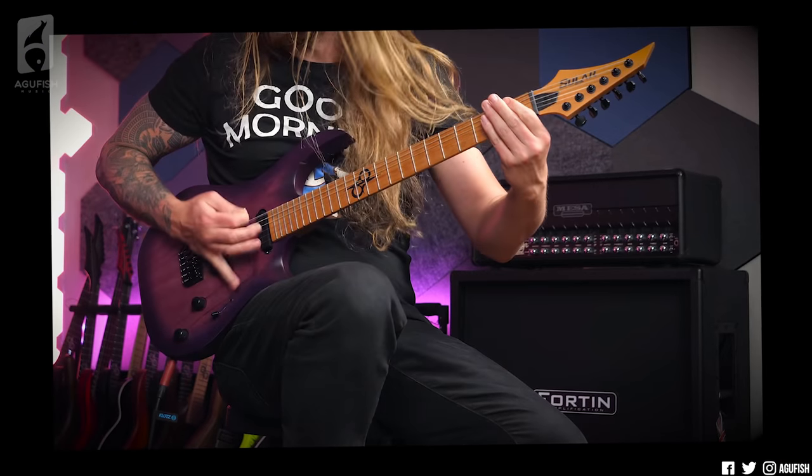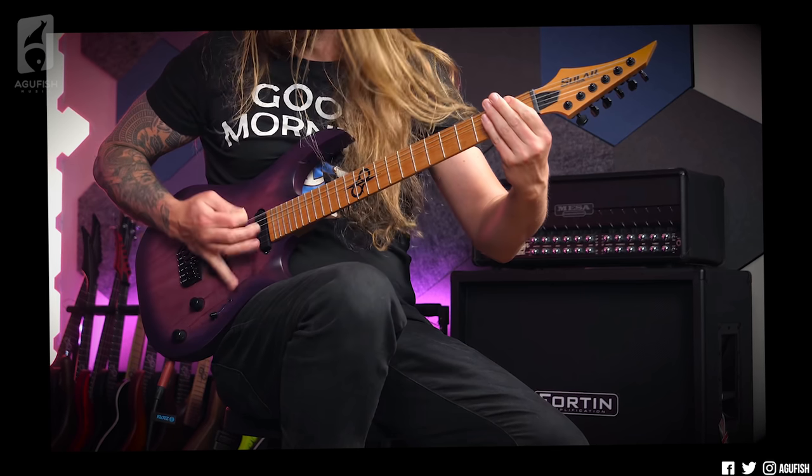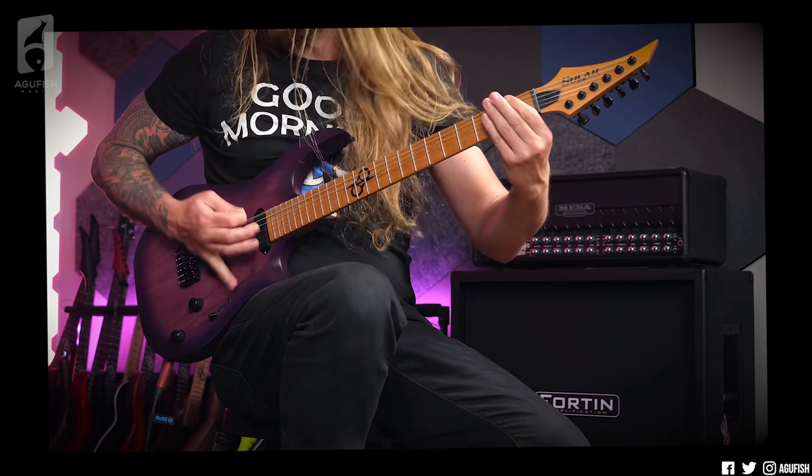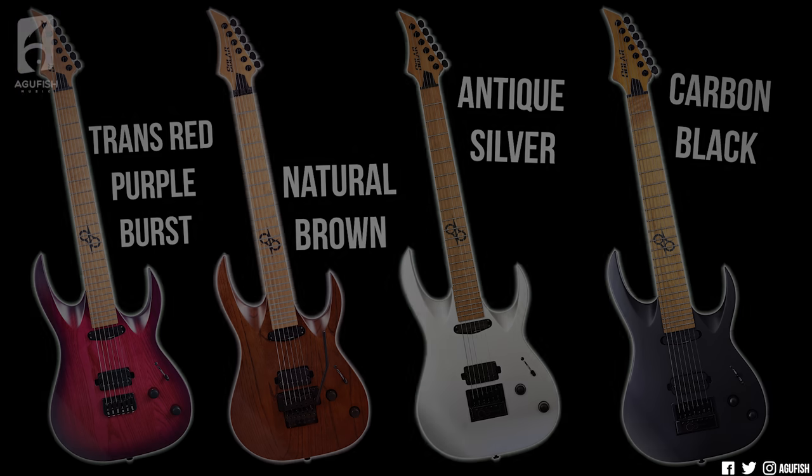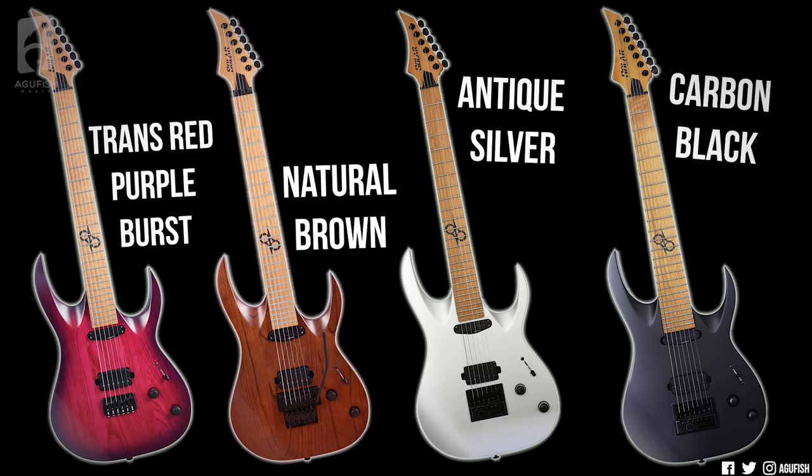Regardless, the coolest thing about these guitars is that for the first time, Solar is using roasted maple for the necks and for the fingerboards as well. So the ABs consist of four models, all one-series guitars — those are the ones with stainless steel frets and lumen lays. There's one with a Hipshot hardtail in trans purple burst matte for $999, and a Floyd version in natural brown matte for $949.